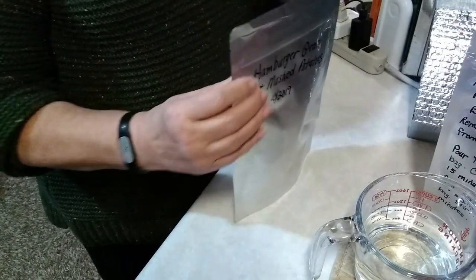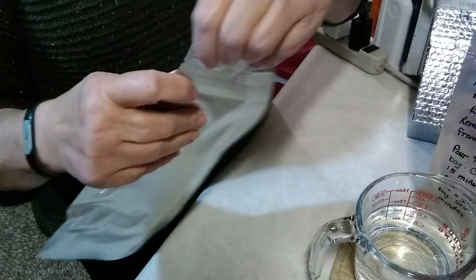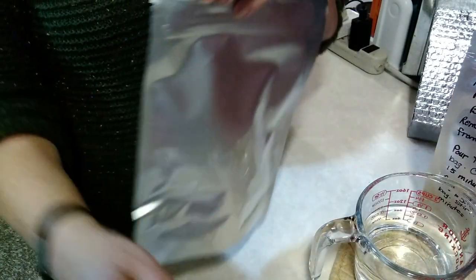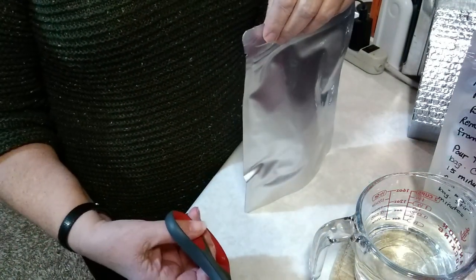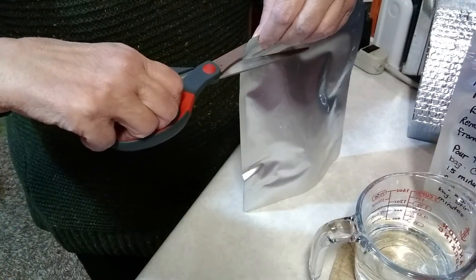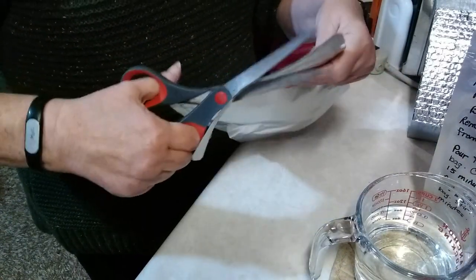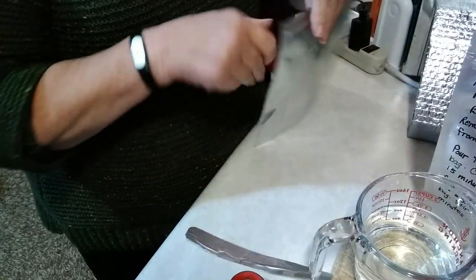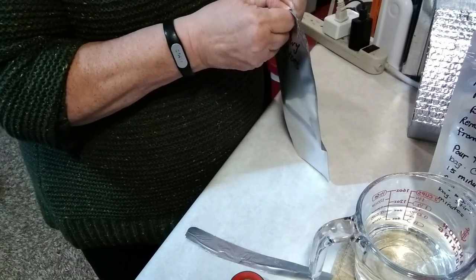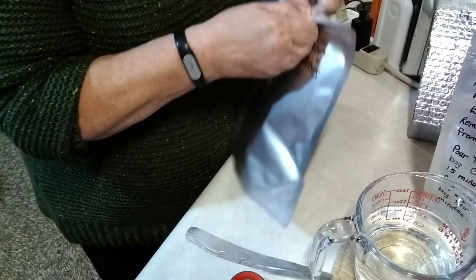First thing we're going to do is open this. There are little pull tabs on it, but these things never seem to work for me — I'm just not strong enough. So I have my handy dandy scissors here to help open up this bag. You can also use a knife if you're out on a trail or camping and you don't have access to scissors. The bag also has a zipper, so I'm going to open the zipper part.